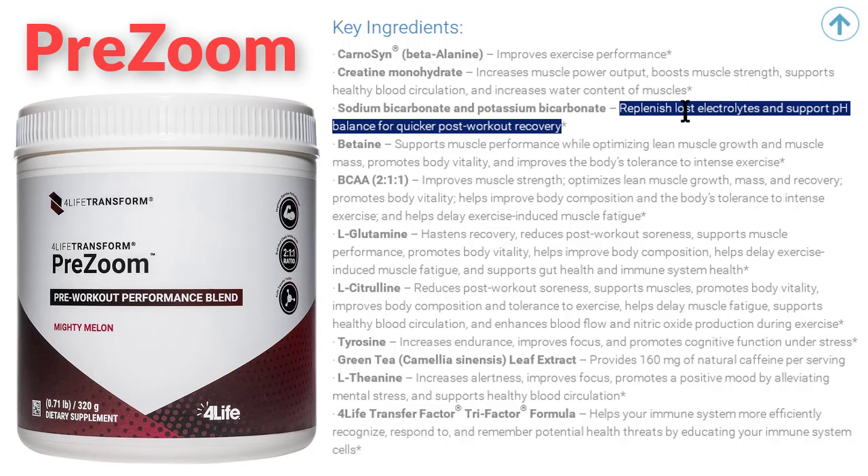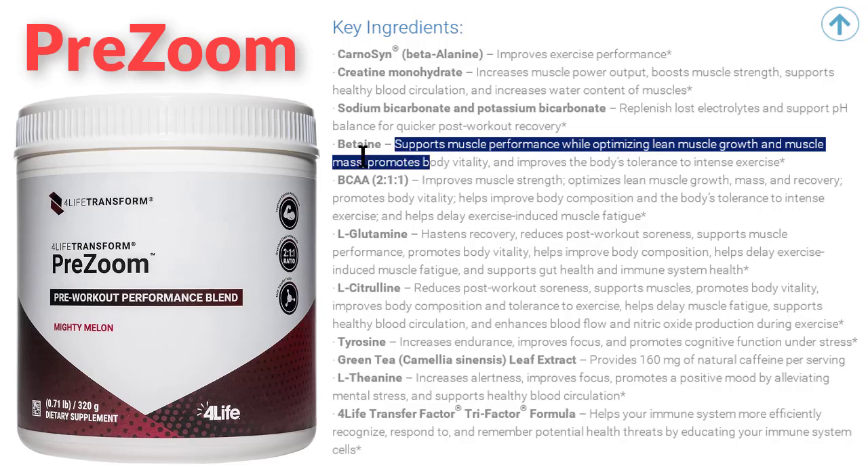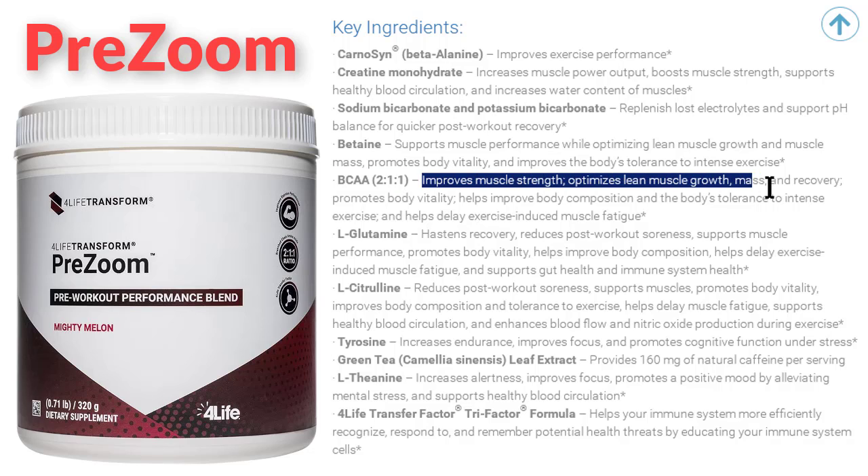Betaine supports muscle performance while optimizing lean muscle growth and muscle mass, promotes body vitality, and improves the body's tolerance to intense exercise. BCAA 2:1:1 improves muscle strength, optimizes lean muscle growth and mass.